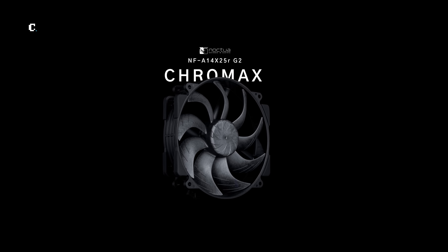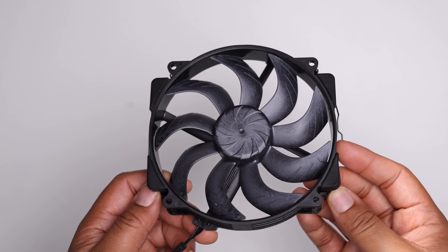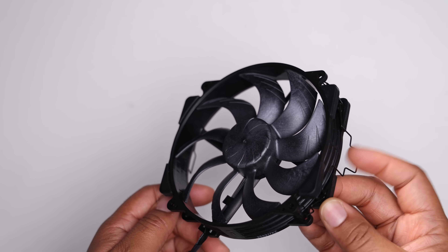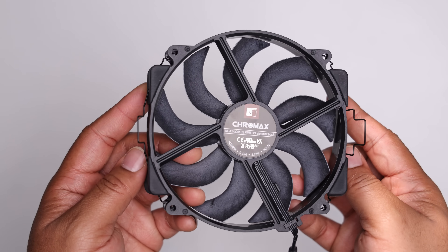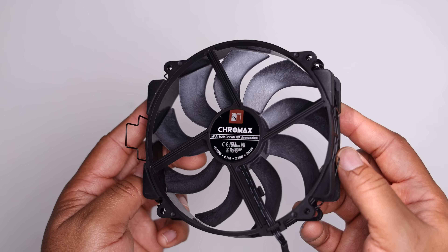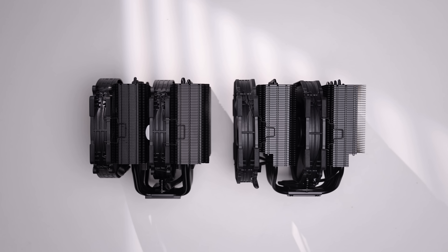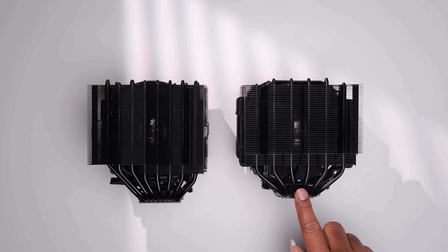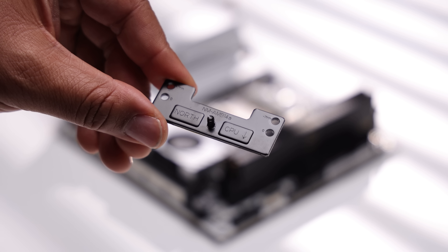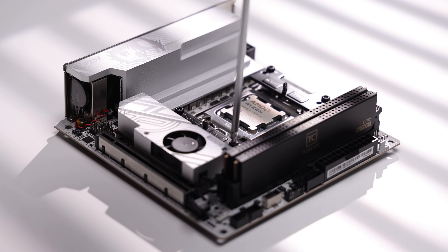Equipped with two NH-A14 x25 R G2 Chromax Black fans, which are offset by 50 RPM to avoid harmonic resonance when two fans running next to each other are at the same speed. Both are calibrated to either 1,475 or 1,525 RPM. Like the original D15 Chromax, we get all-black nickel-plated aluminum heat fins, but this time a larger nickel-plated copper cold plate along with eight massive nickel-plated copper heat pipes. Since we're using an AM5 CPU, we have the offset bracket that repositions the cold plate, better optimized for AM5 software CCD placement.